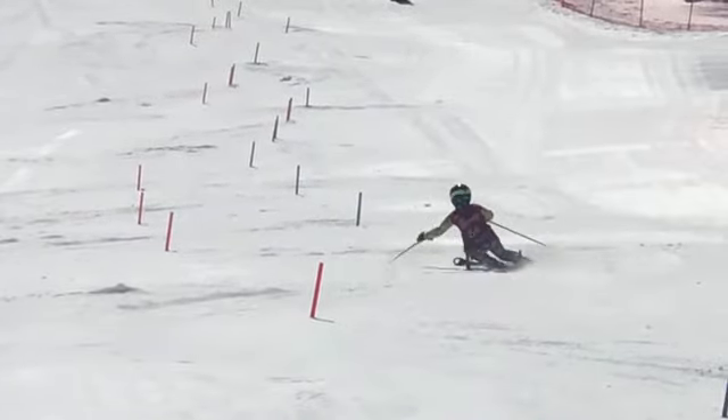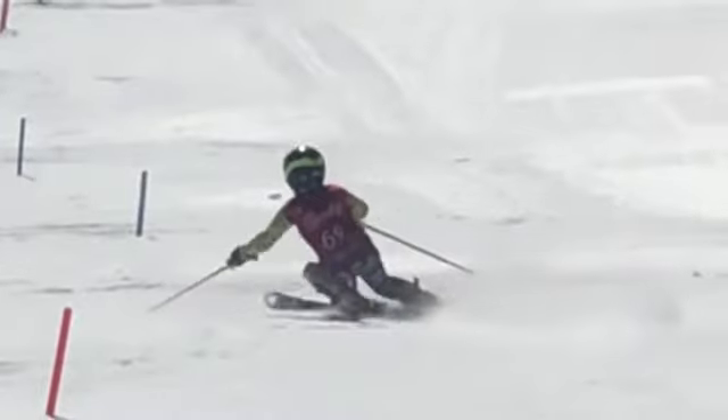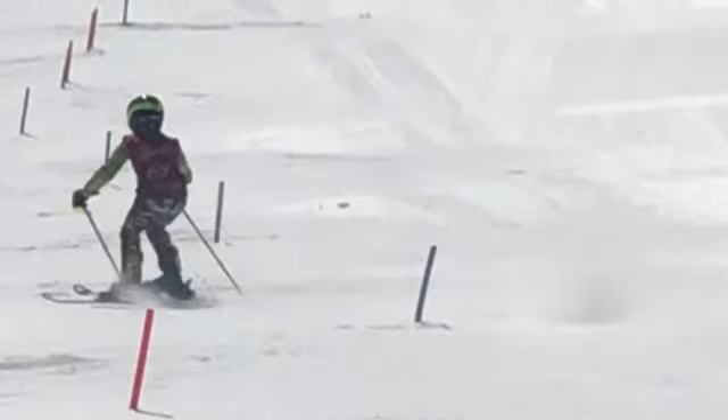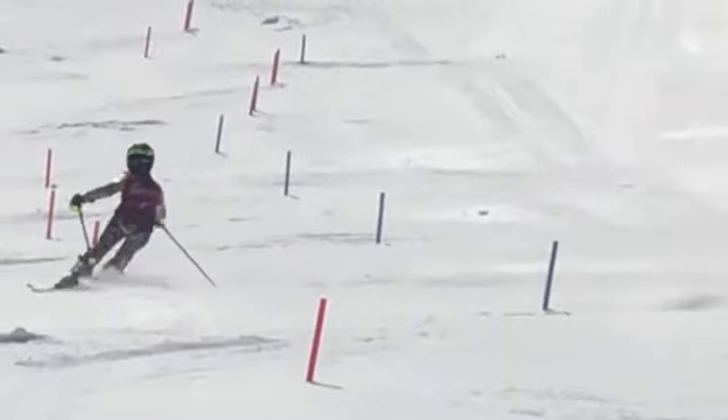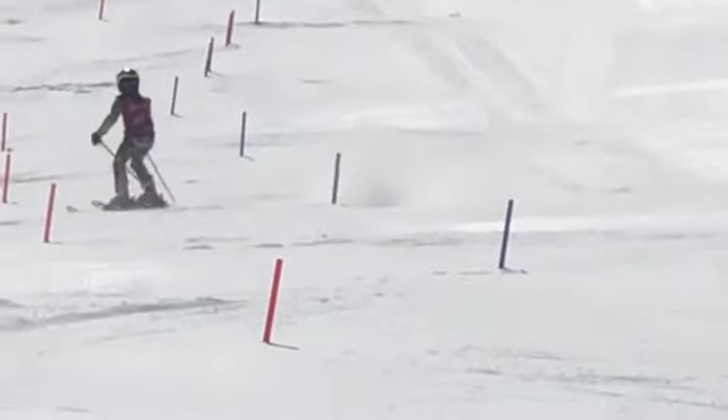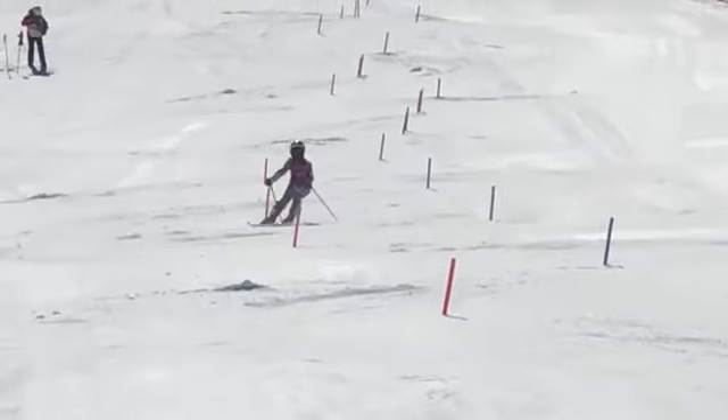Better there — better looking turn there. That was a little more square down the hill; I can see your number the whole time. And if that's a pole plant, it's behind you. So we want to get more of a forward pole plant. Nothing there, no pole plant. More of a forward pole plant at the end of the turn.